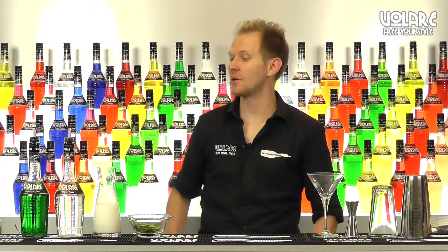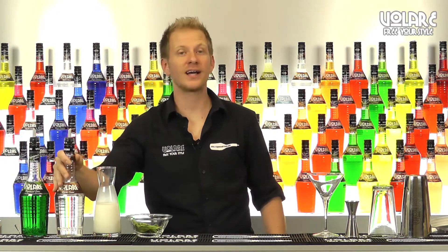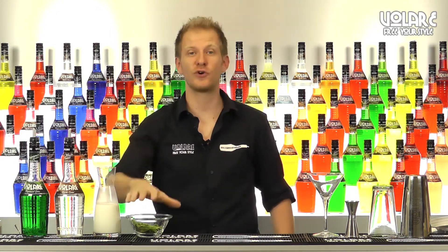To mix this drink we're going to use some Volare peppermint green liqueur, Volare white cacao liqueur, some cream and some fresh mint to garnish.